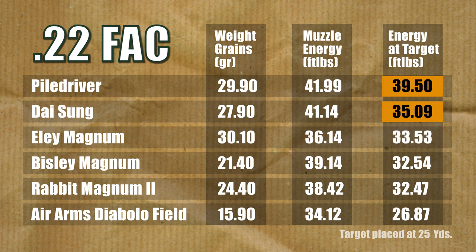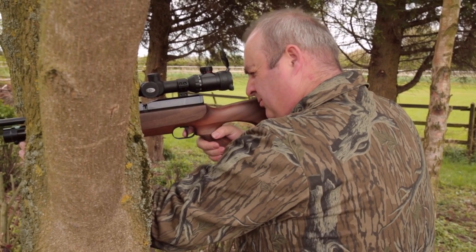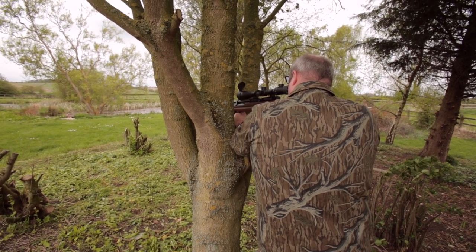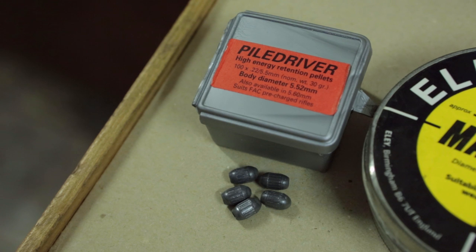The winning formula for efficiency seems to be a heavy pellet, a single drive band, splines to reduce friction, and that all-important boat tail at the rear. So, to answer the big question: does it really deliver superior efficiency downrange for hunting? The answer is most definitely yes. These are the most energy-efficient pellets on the planet.